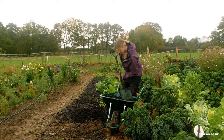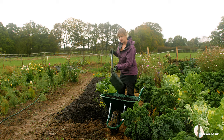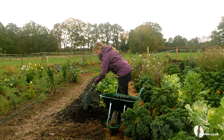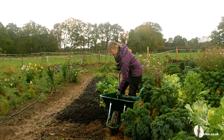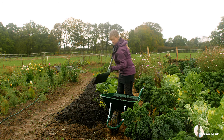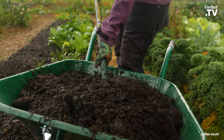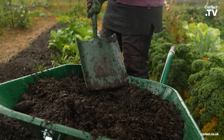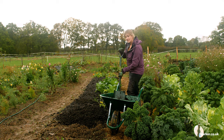When you put the mulch on, you want to make sure that you have at least five centimetres, preferably seven and a half centimetres. You want it nice and thick to make sure that no weeds grow through it, and that it's enough to protect the plants in the winter and the soil, and give enough nutrients for the plants next year.